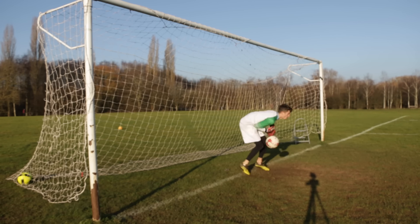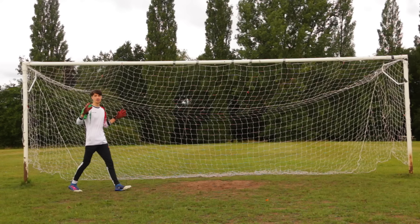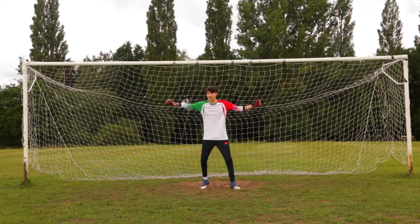I think it's fair to say I'm not the greatest goalkeeper in the world, but after I spent a week training as one, it gave me a newfound respect for playing in goal. So today I'm going to be taking it a step further and attempting to recreate some of the world's best saves.